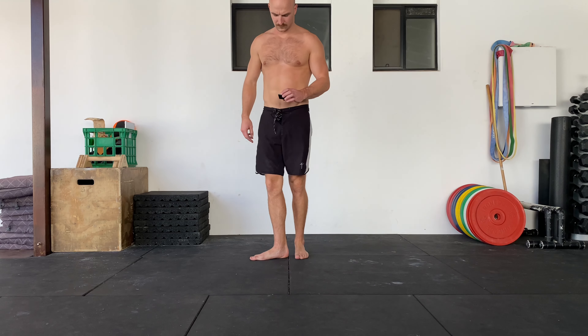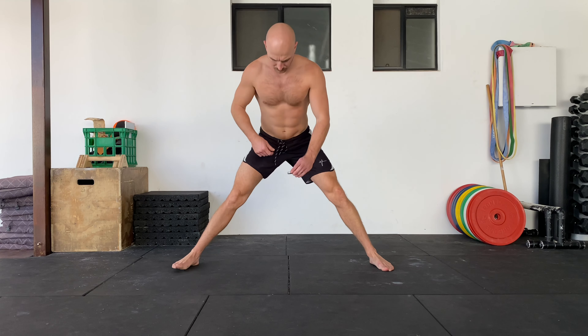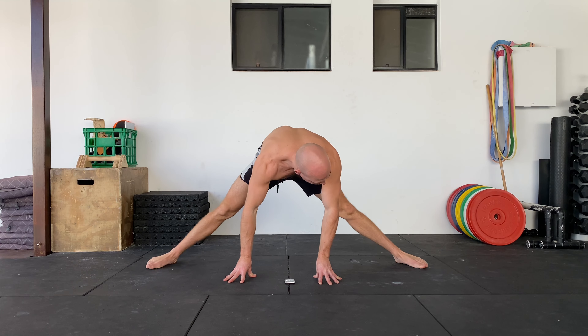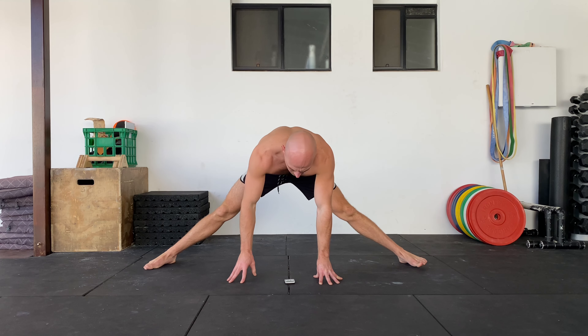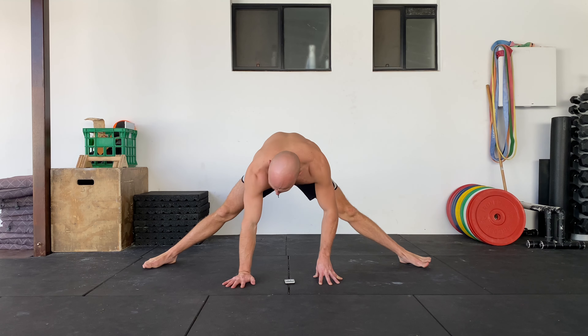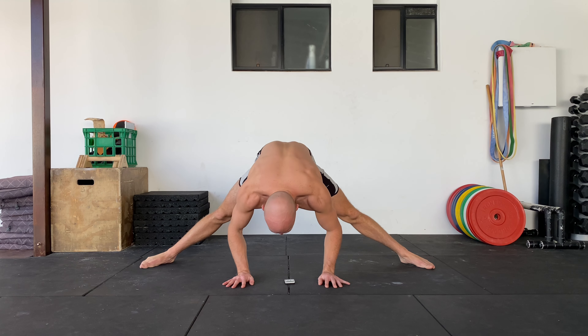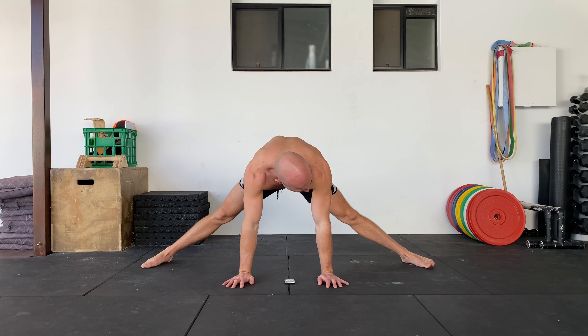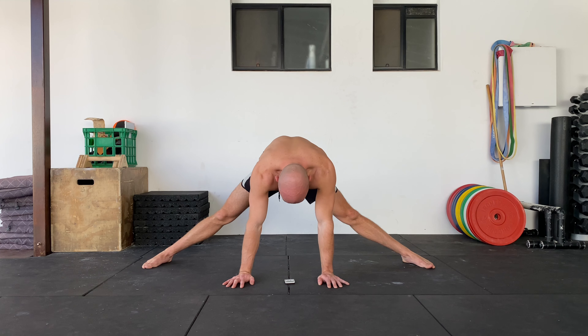Middle splits 40-20. For this you're going to need a timer — basically you're going 40 seconds in a passive supported middle split. In this passive position you're pretty much just trying to get as wide with the feet as you possibly can. If you go heaps further than this that is a good thing. You basically want to go to your max depth.